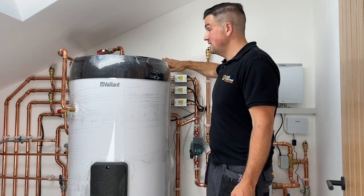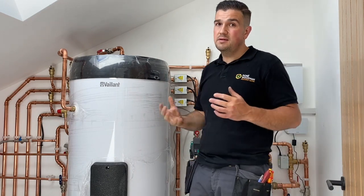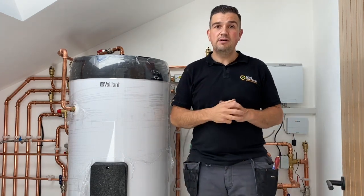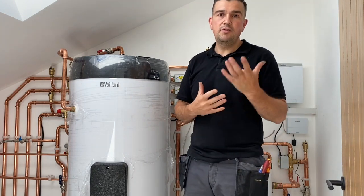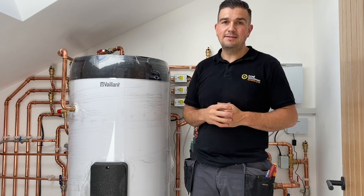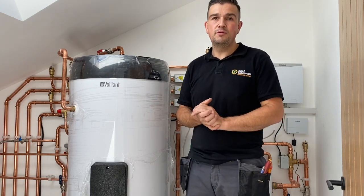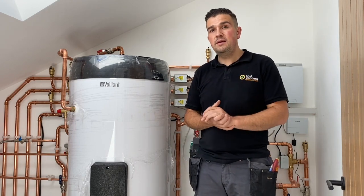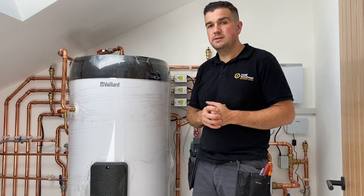The flow temperature here is around 60 degrees at the moment, so heat pumps are able to increase flow temperature if required. However, if you're using that kind of temperature on a radiator system in a renovation property, for example, your coefficient of performance and efficiency levels will be lower — though the system is still capable of doing so.